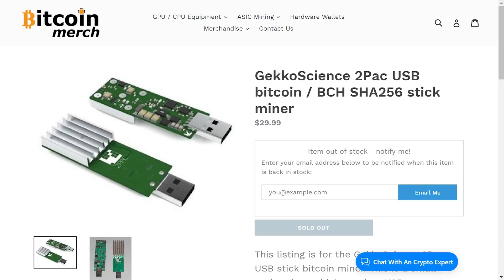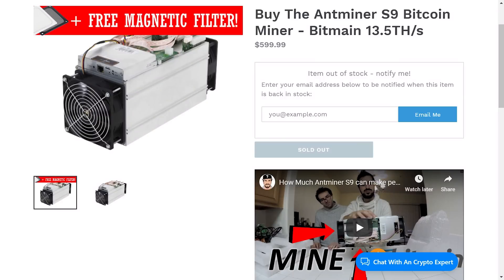It can mine Bitcoin, Bitcoin Cash, or any other SHA-256 algorithms with a USB stick. This is actually a new version of the 2-Pack — the 2-Pack is the older version, used to be sold for about 30 bucks. The difference is the chip inside. This new one uses chips from the Antminer S9, with two chips inside, while the old 2-Pack used chips from the S7. So this one has a lot more efficiency and a lot more mining power.